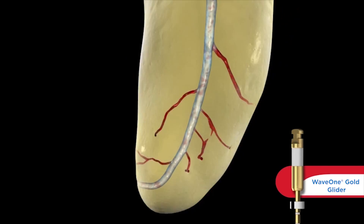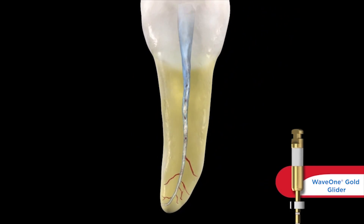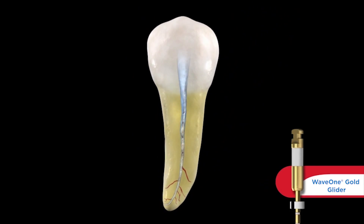You can still see that there's a lot of debris left behind in the lateral anatomy, but we have a super smooth and reproducible glide path. In shorter, wider, and straighter canals, you'll probably be able to achieve length in one single pass. However, in longer, narrower, and more curved canals, that's where it might take a second or third pass.